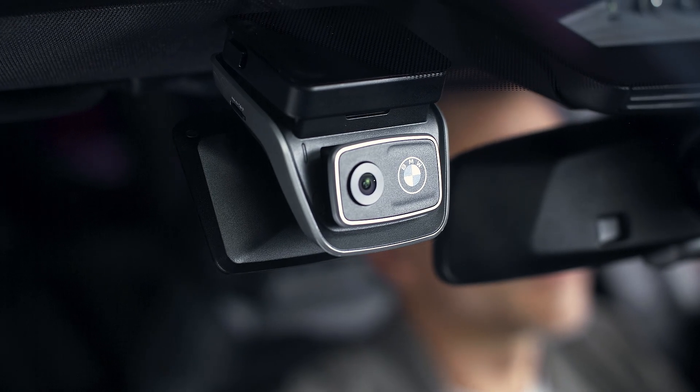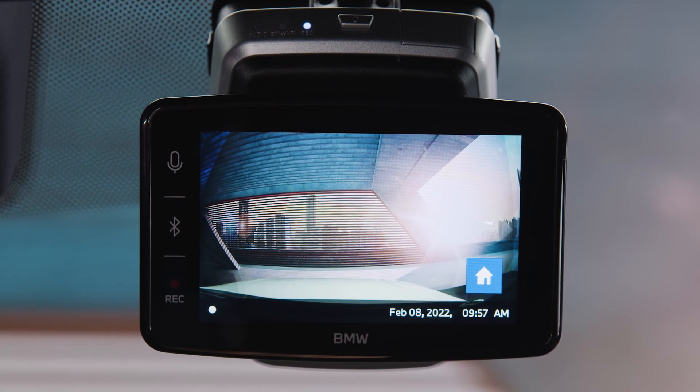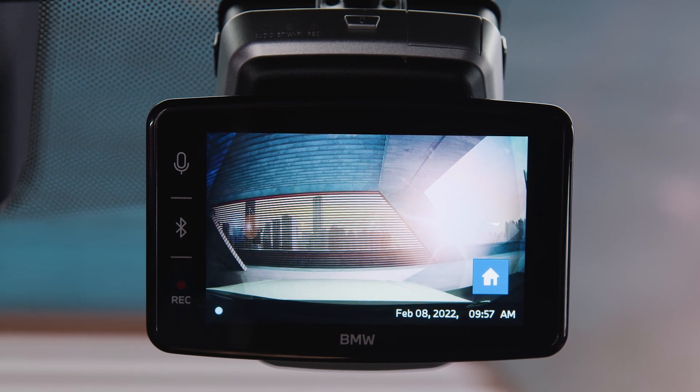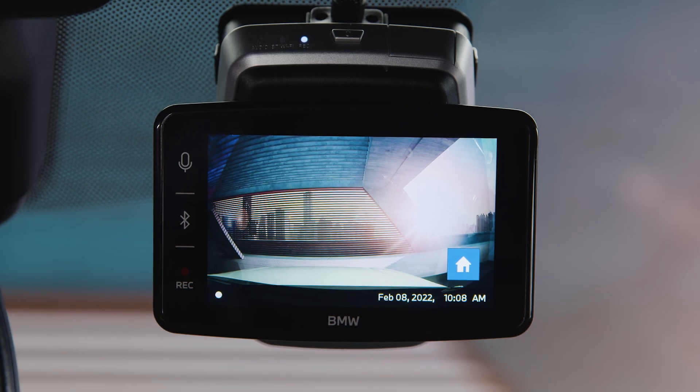Start recording by pressing the record button on the front camera, in the app, or by simply using your voice — for example, saying "Hi camera, save video."